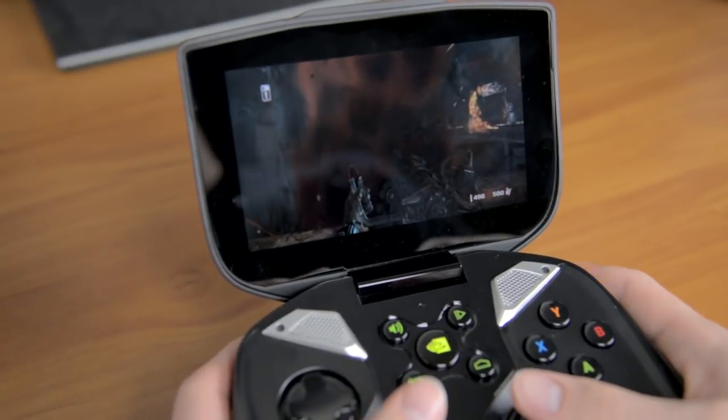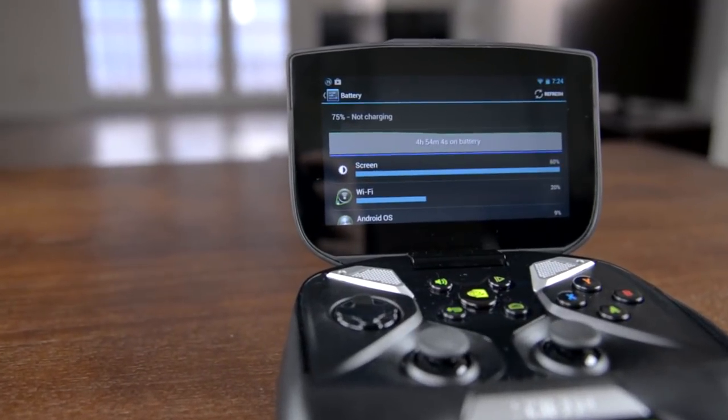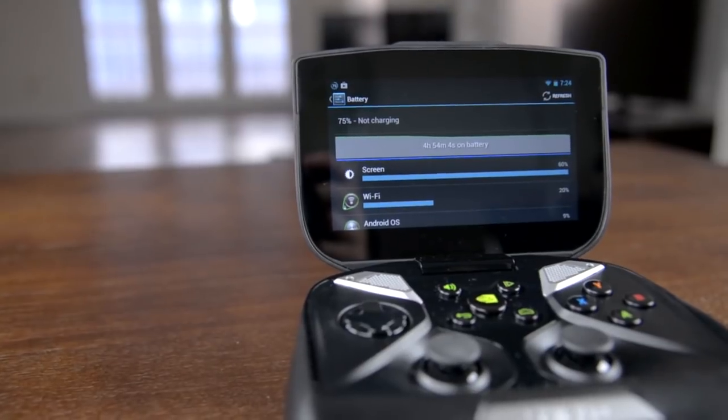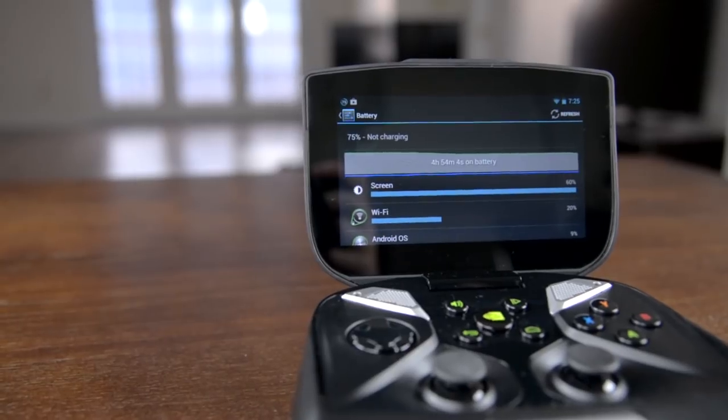The only problem I had was with Metro: Last Light, which while a supported game ran at a poor frame rate even at 720p. With the power-hungry CPU cores and a fan, battery life was really impressive. Thanks to that huge 7350 mAh battery, I was able to get 5-6 hours of mixed Android and emulator use, and slightly more when streaming PC games.